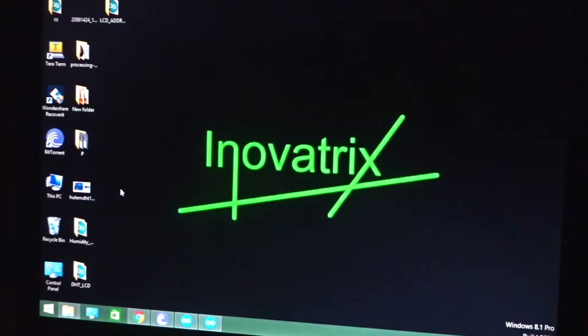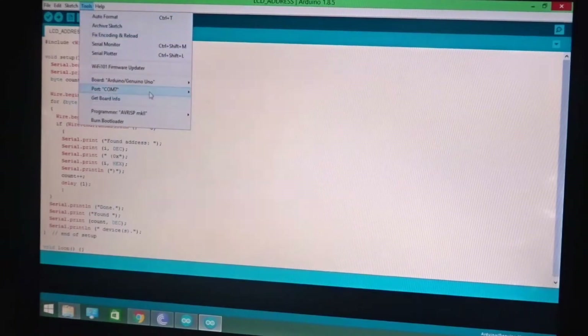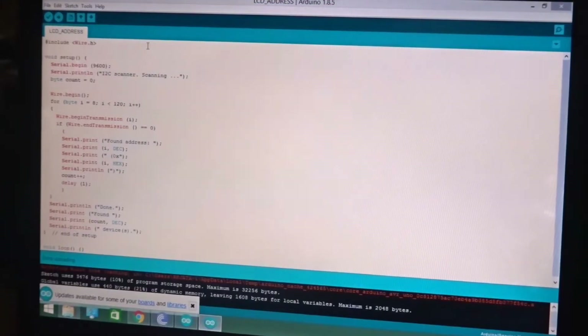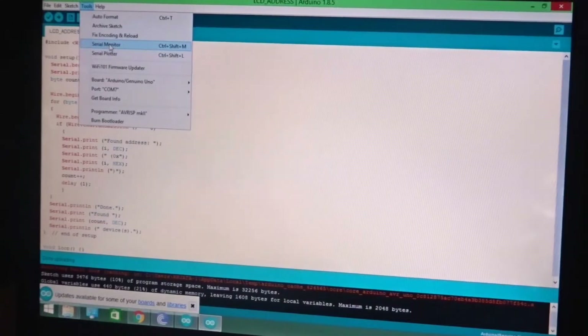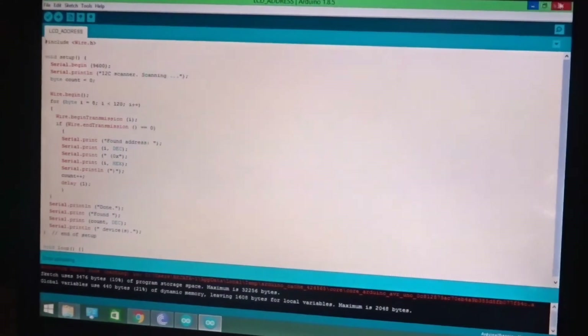Before you can upload the main code and test out the sensor, first you have to find the address of the LCD display. I have given the code in the description — this is the code to detect the address of the LCD display. Go to Tools, select the COM port your Arduino is plugged into — mine is COM7. Click upload. Once the code is uploaded, go to Tools again and click on the Serial Monitor. It will detect the I2C display, and as you can see it says the address is 0x3F. Your address might be different, but that doesn't matter. Just close this program, you don't need it anymore.